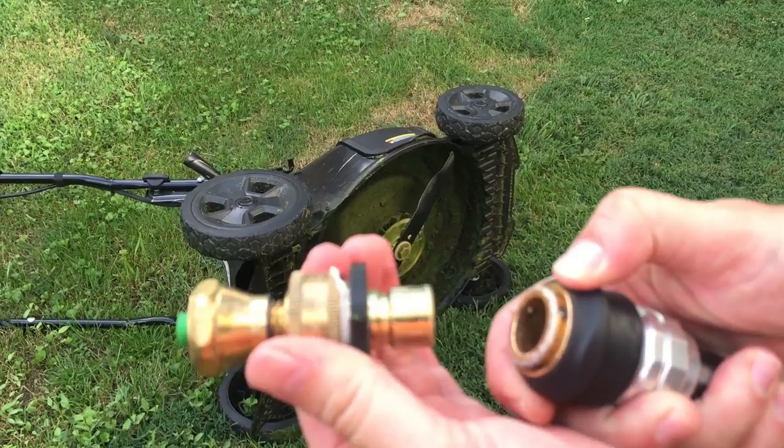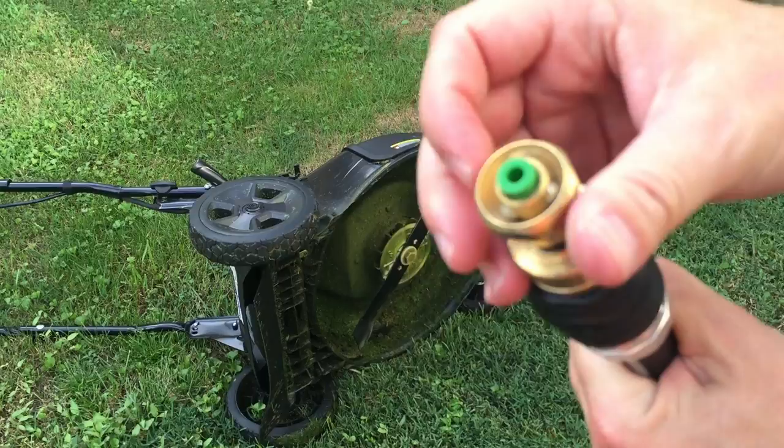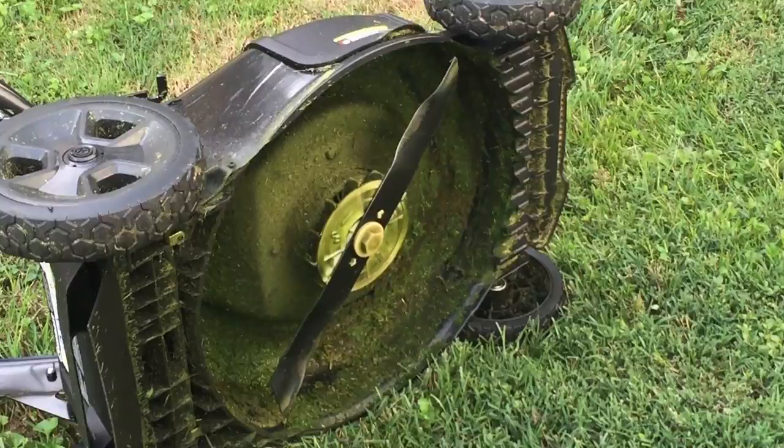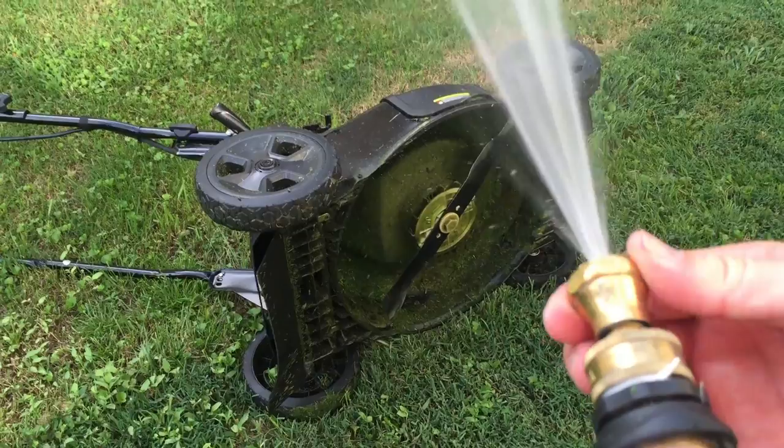Here's a quick demonstration. I've added the nozzle to my hose. I've got the quick release on it that you can buy separately — I advise everybody to have one. I'm going to turn this on and we're going to blast the bottom of my electric lawnmower, because grass likes to pack up underneath there and I need to spray it off once in a while.